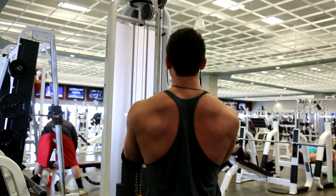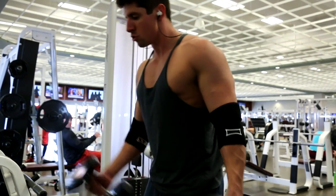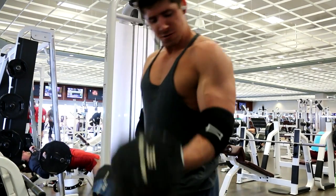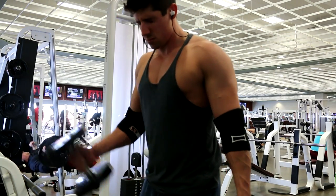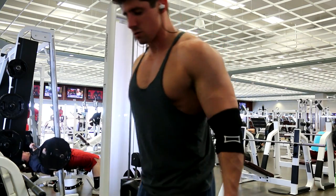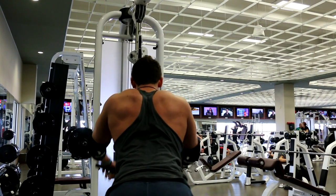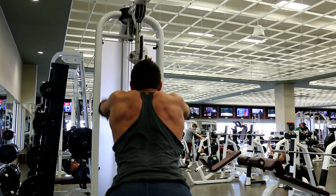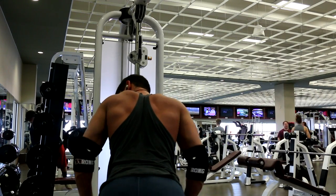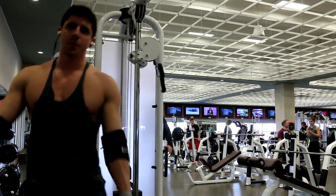Let's get right into this back and bicep workout. All exercises, reps, and sets will be in the description. I started off with underhand grip cable rows, four sets of seven to ten reps, then alternating dumbbell curls, four sets of seven to ten reps — that was a superset. Then I moved on to standing lat pushdowns, four sets of ten to twelve reps with a drop set, lowering the weight forty to fifty percent for an additional ten to twelve reps. My lats are still sore from these.